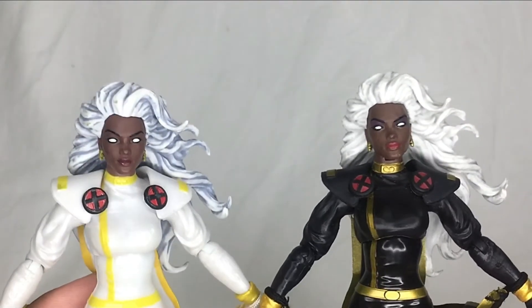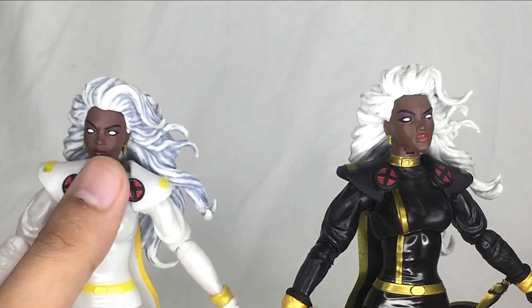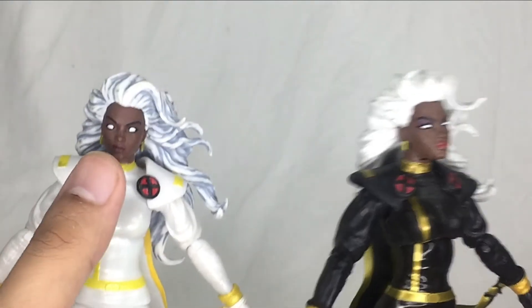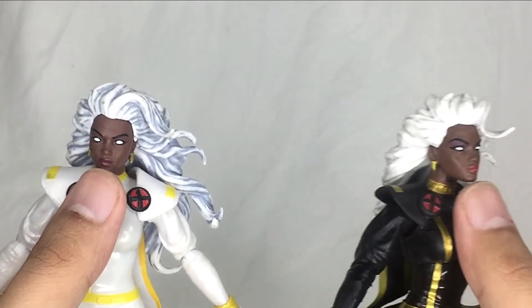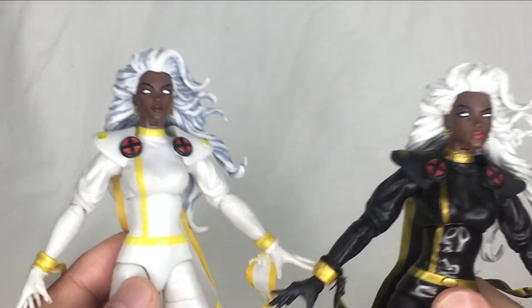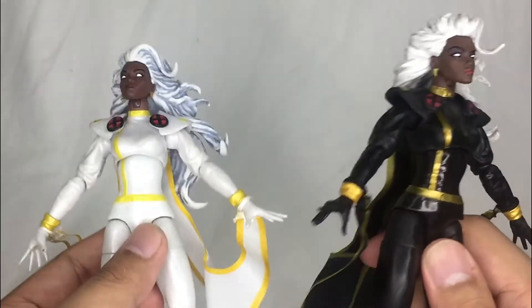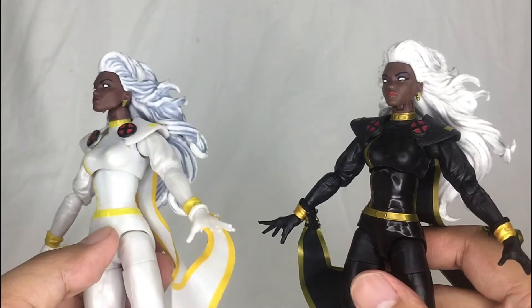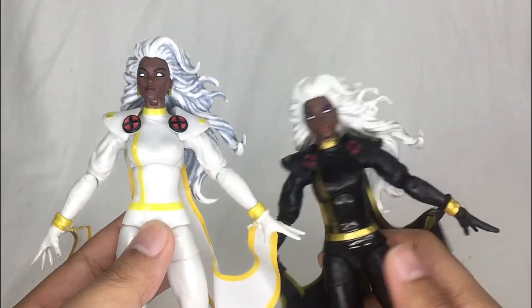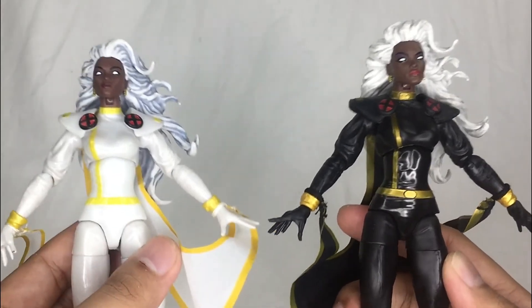For the lips, you'll notice the black version does not have that bright lipstick, whereas the white variant does have that very bright pink lipstick. For the hair, both figures share the same head sculpt, but there are some notable changes there as well.